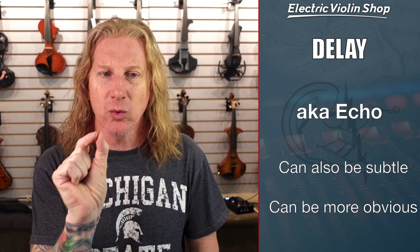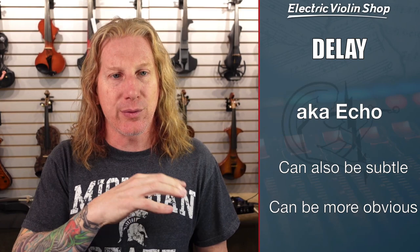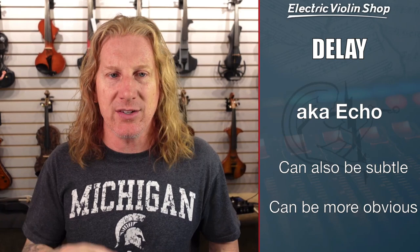The next thing we'll talk about is delay. What is delay? It's like echo — like when you stand at the edge of a canyon and you go: hello... hello... hello. That's what delay is. It can be fairly subtle, or it can be a little more obvious. When you use a short delay, it has an effect a lot like reverb. If you use a longer delay, it can thicken up some long notes and may give you some more harmony sound. If you're in a string quartet or something, it may give you a little bit bigger sound on some passages.